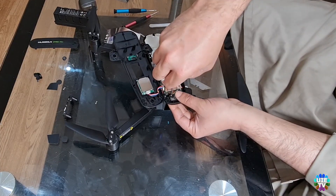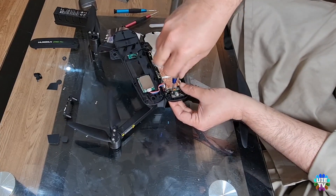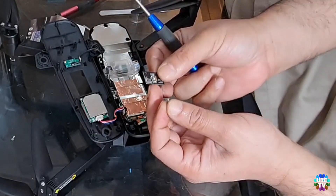Please unscrew this screw. Now remove the power button from the drone, then replace it with the new module.